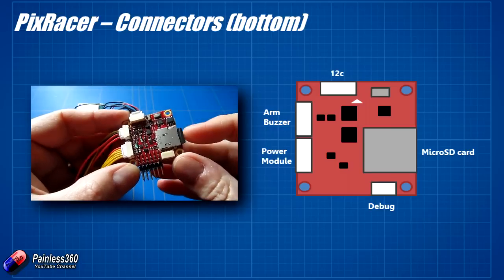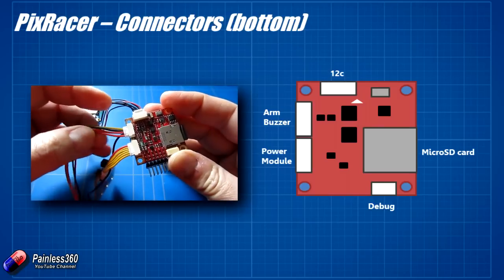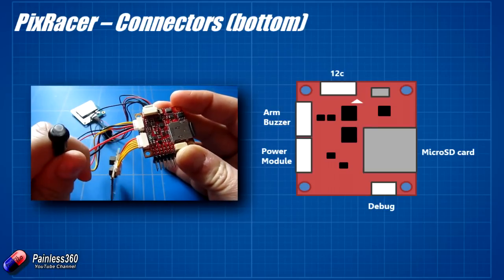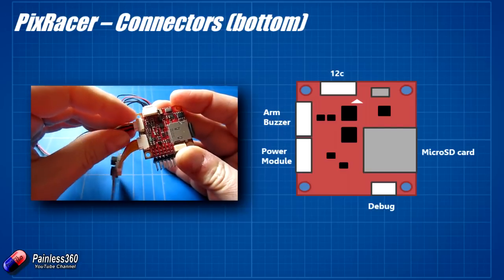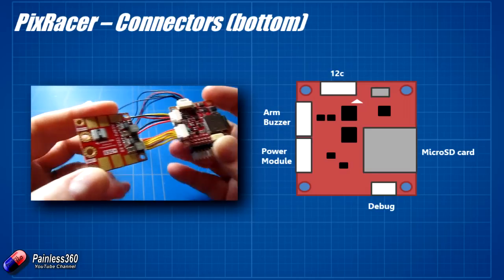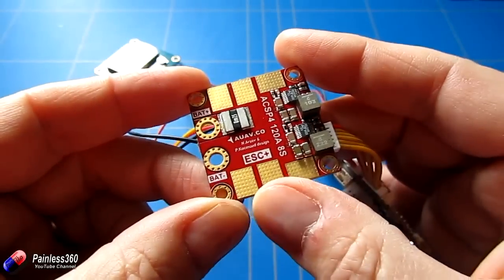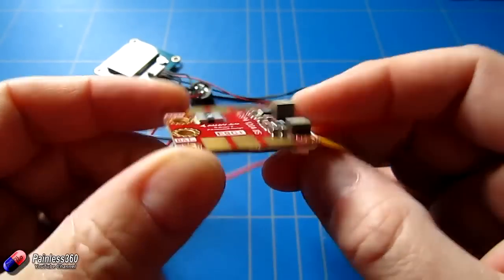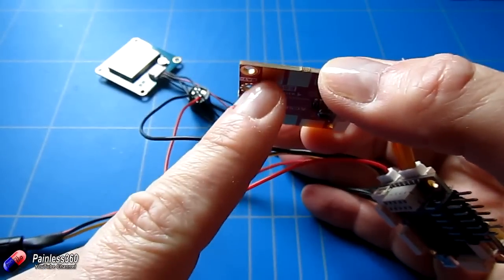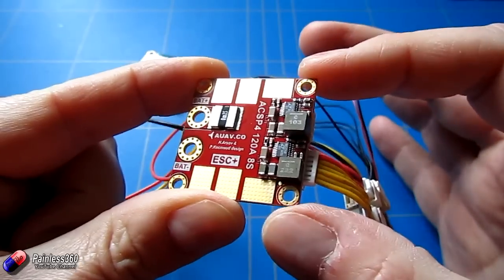Continuing round the board, we have the SD card slot we looked at earlier. Below that is a debug port that in reality we're probably not going to use as flyers. In the top left corner we have the connections for the buzzer and arm button, which are now optional on the PX4 - a nice touch. Then we have the cable that goes to the power distribution board. The power distribution board is straightforward: two inputs for the main battery - positive and negative - and then on one side all positive outputs and on the underside all negative outputs. From your ESC, solder the positive wire to the top pad and the negative wire to the corresponding pad underneath.